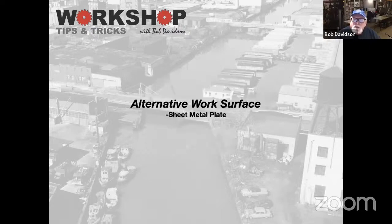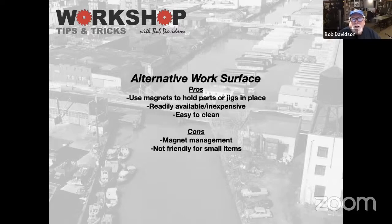So I now pretty much do most of my assembly on sheet metal. The pro here is I use magnets to hold parts and jigs in place. They are relatively inexpensive, very easy to find — especially if you have a sheet metal shop in your neighborhood, go ask them for some scraps. Easy to clean. The cons: magnets love to join themselves together, and it's not terribly friendly for really small items. This is for larger things that you may be building.